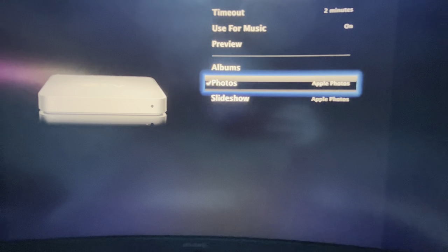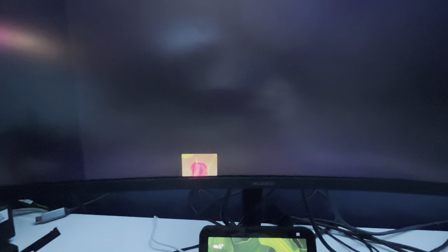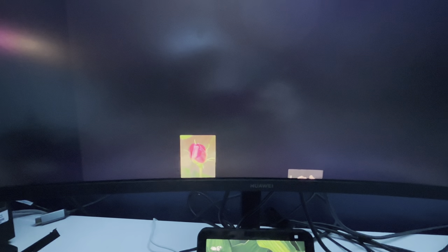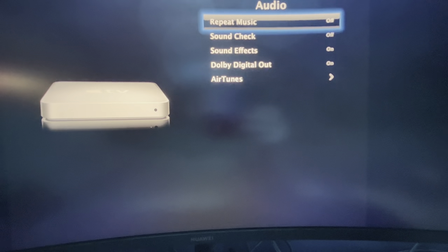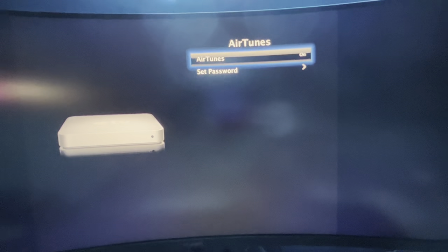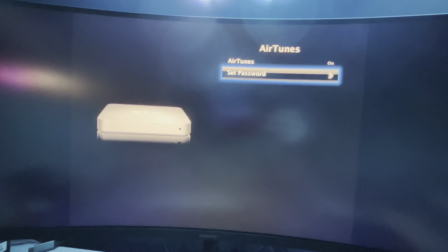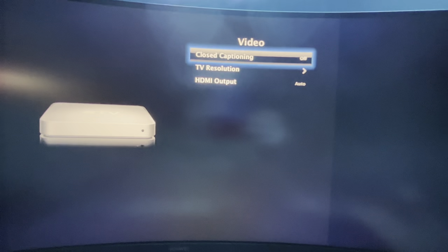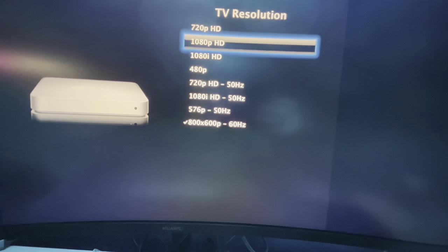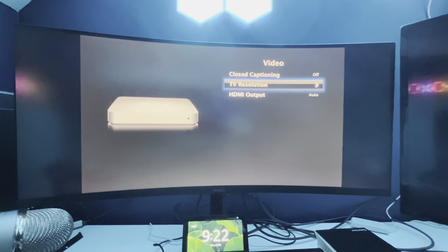We got screensaver - Apple Photos. Let's just preview. It's absolutely nothing... oh, there's something. What the hell? Can it not move a bit faster? Not interesting. Audio - AirTunes. Damn. Video - TV resolution. Let's go with 1080p. That's much better, I can actually see.